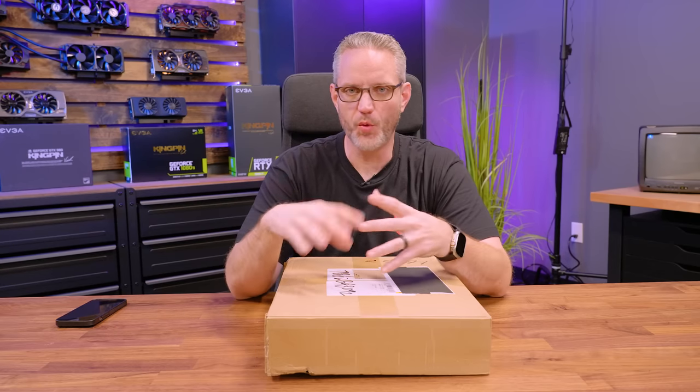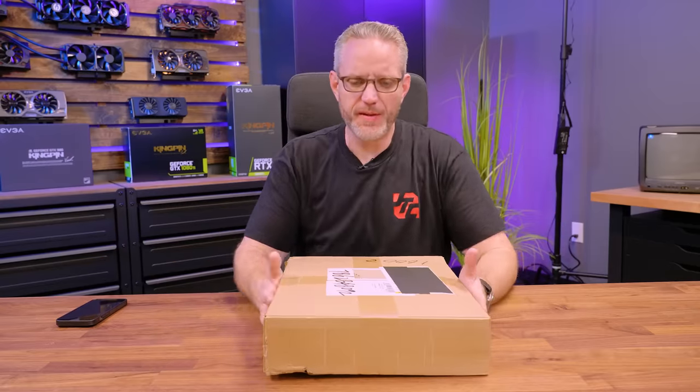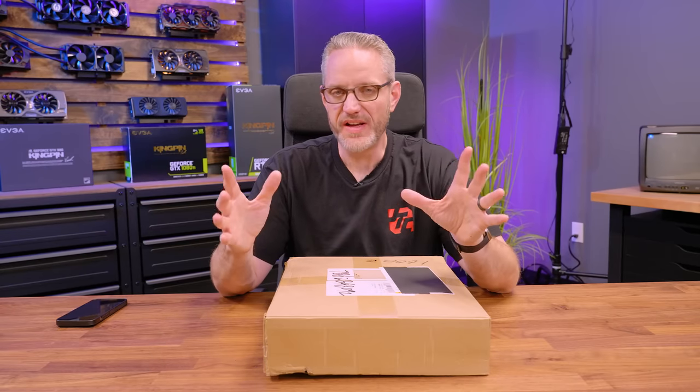Those are cool open air test benches and you can fit water cooling gear in there. They just take up way more room than we need. So in searching for some open air test benches, I came across a company I had been introduced to at one of the after parties at CES back in like 2018, called Open Bench Table or OBT.